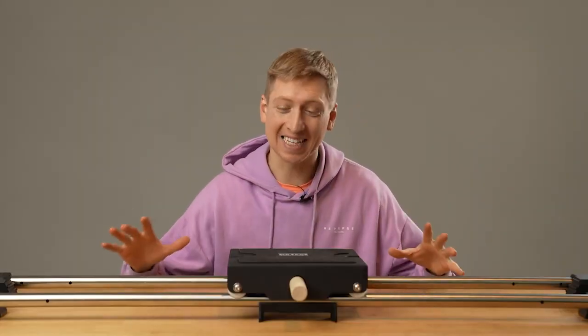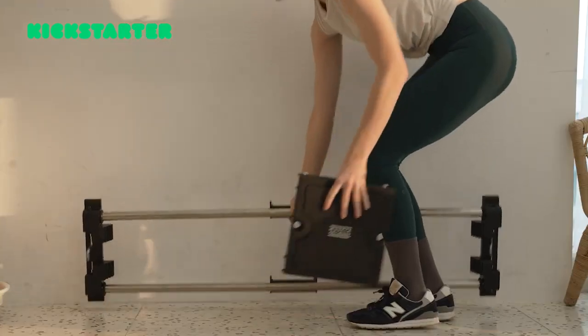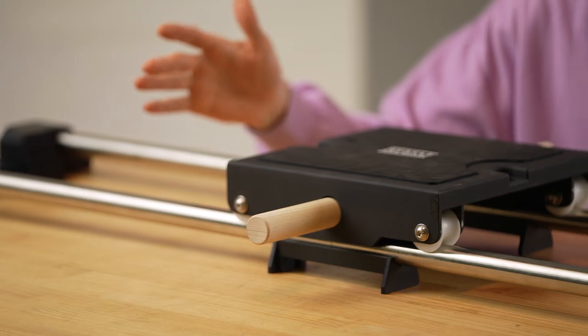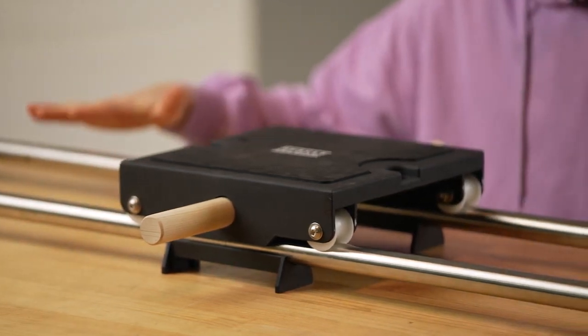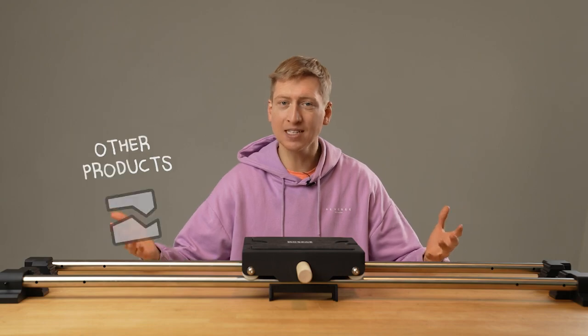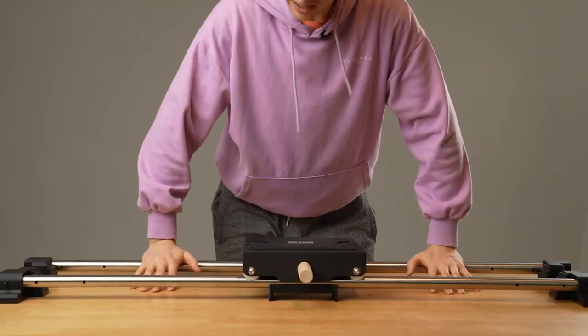Another point why I like this product is because it's so strong and so lightweight too. Other products, similar products, they make their rails and their boards and the bases out of plastics or aluminums, which can bend really easily over time. But this is stainless steel. This is the real stuff.